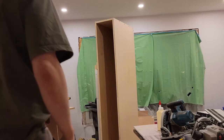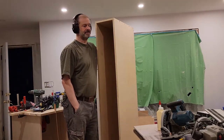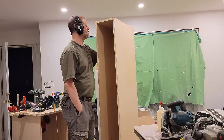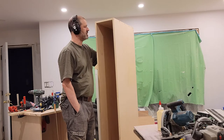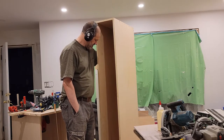So the first cabinet is finished, and for reference, I did not understand that it was going to be this tall. I had just no appreciation. I saw the measurement on the design and it just didn't click in.